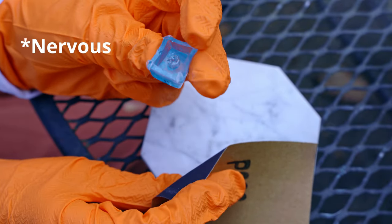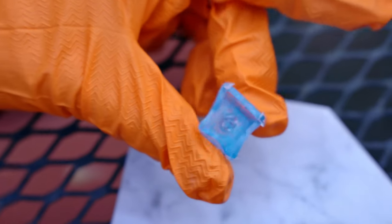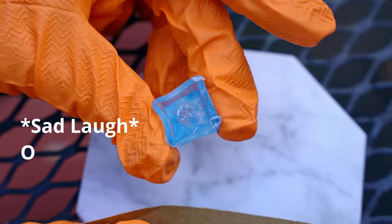It's warping as you sand it. It's a Willy Wonka Q-Cat. Oh no.